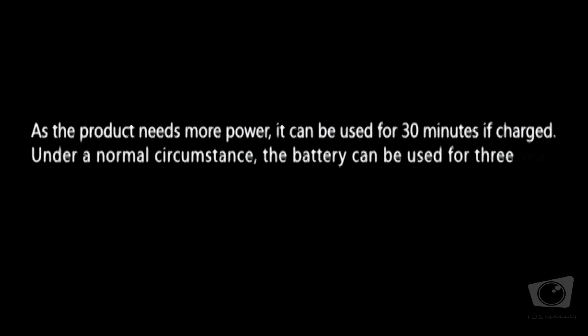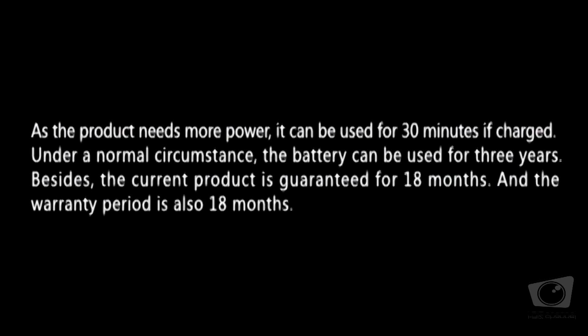As the product needs more power, it can be used for 30 minutes if charged. Under a normal circumstance, the battery can be used for 3 years. Besides, the current product is guaranteed for 18 months, and the warranty period is also 18 months.